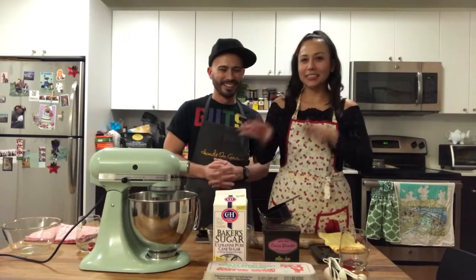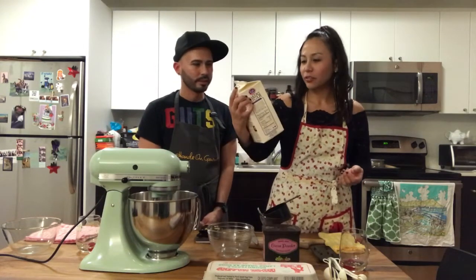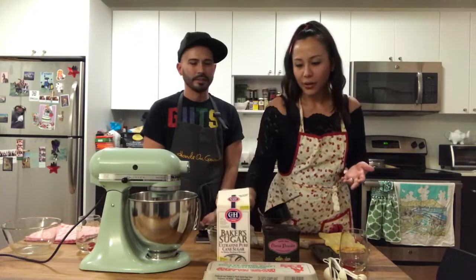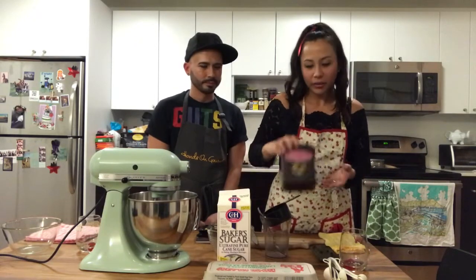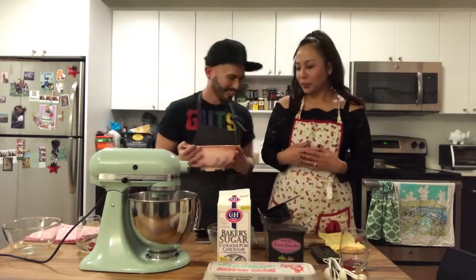The ingredients — this isn't the whole list — but it's basically egg whites, caster sugar, which is a superfine granulated sugar, cocoa powder, dark chocolate bars, raspberries, and heavy whipping cream. We're going to start by setting the oven to 350 degrees Fahrenheit.